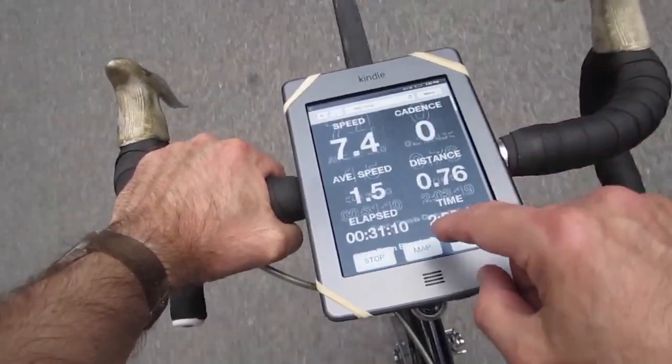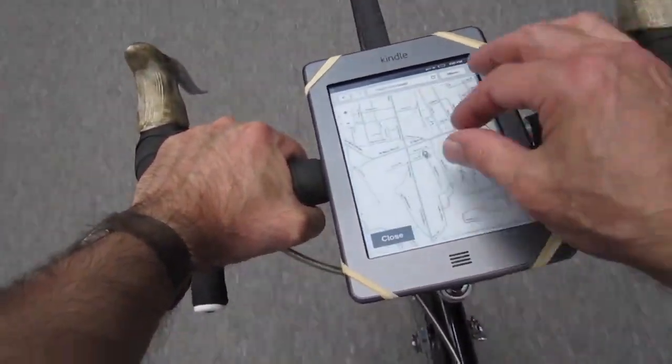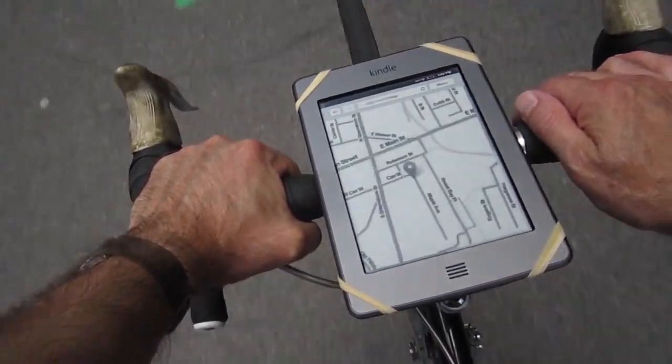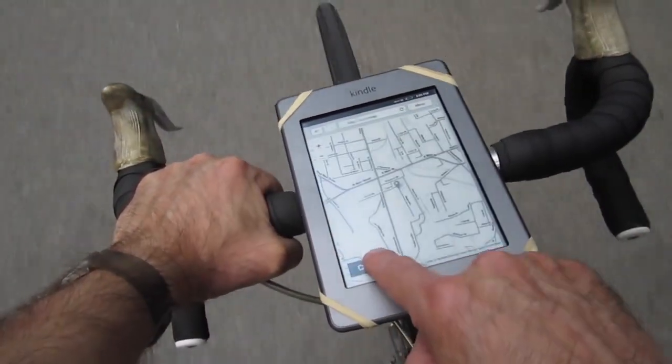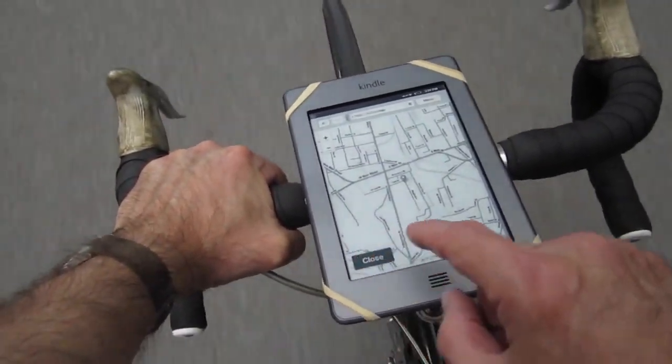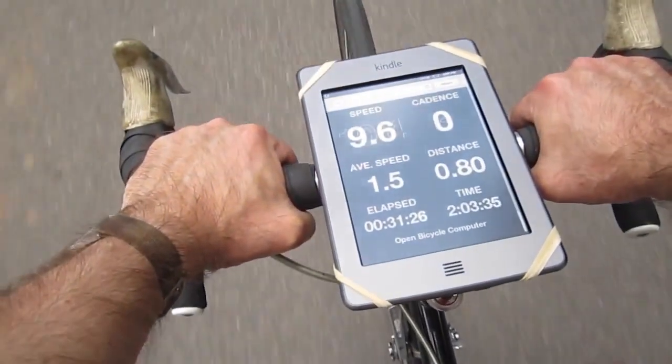Don't forget the map — it's just that this touch screen isn't the best — and there we are. It was kind of a whole little project, but if you like programming and you like biking and you don't like squinting, maybe give it a try.